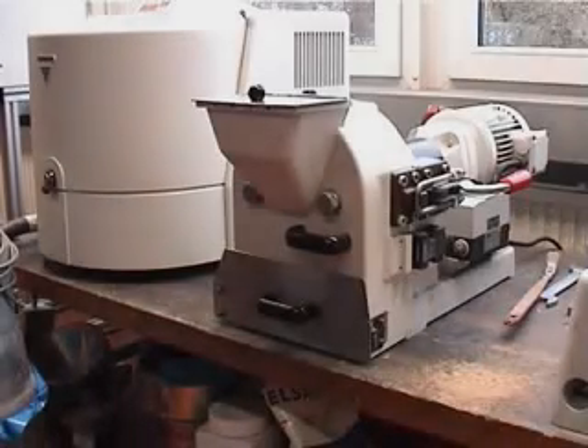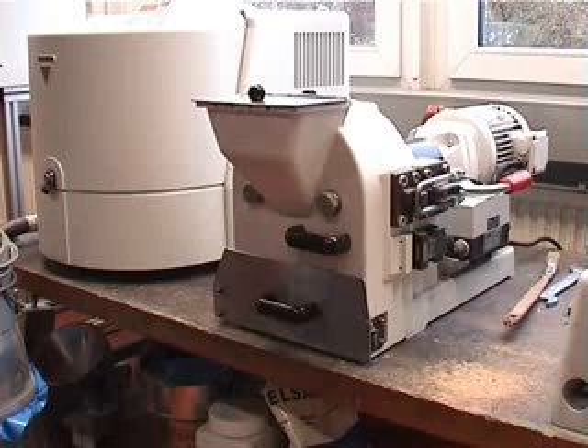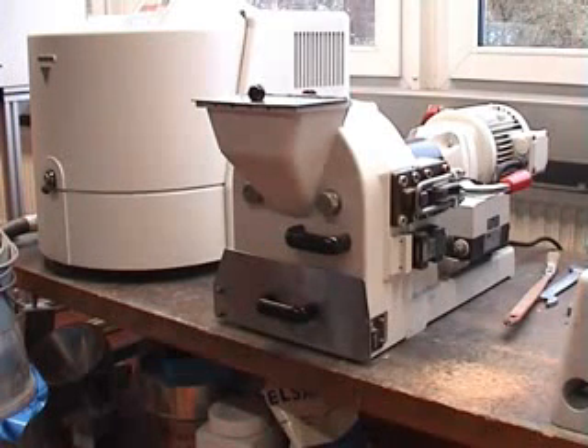Hello. In the following minutes I want to explain the operation of our disc mill Pulverisette 13. The principle of the disc mill is milling and grinding by friction between two discs inside of the mill.